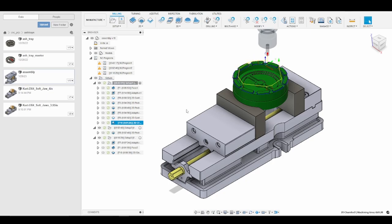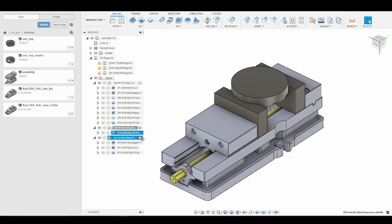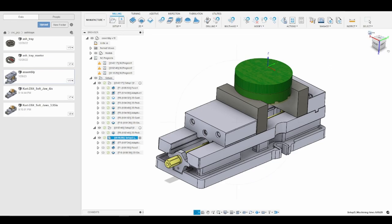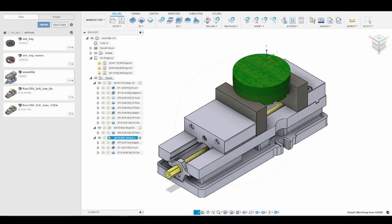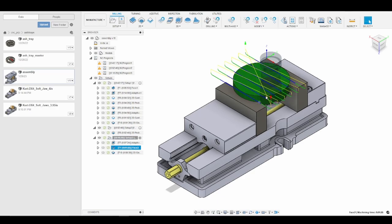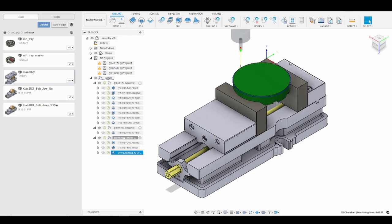I broke this up into three ops because I wasn't sure how messy the epoxy would be. The second op is just going in with a 3/8 inch end mill and cleaning up the bottom of the ashtray and the side walls. Finally we move into the third operation where we flip the part. My probe point is on the upper left corner of the soft jaw. We do another adaptive clearing to remove most of the material, then a facing operation to give us a smooth finish on the back of the ashtray, and a final chamfer to break the edge around the back of the part to remove any burrs.